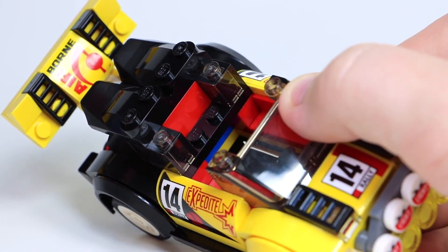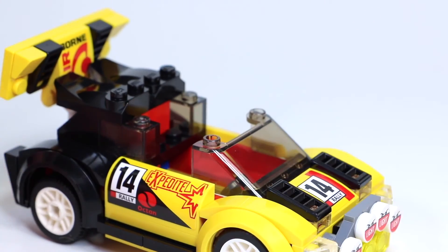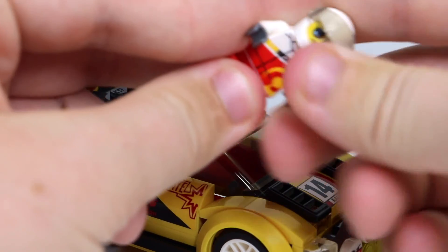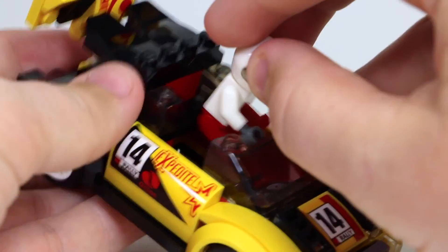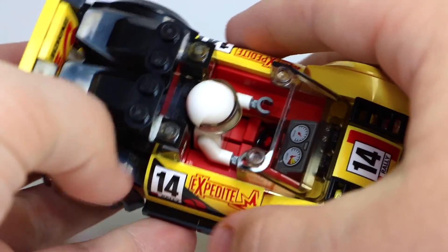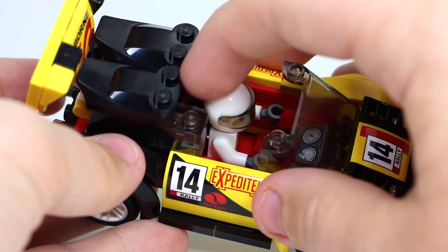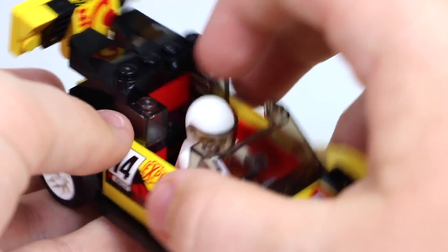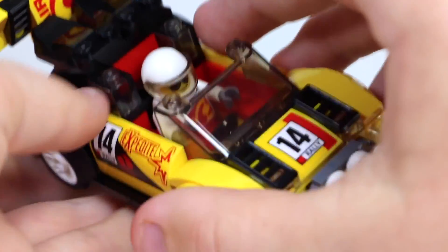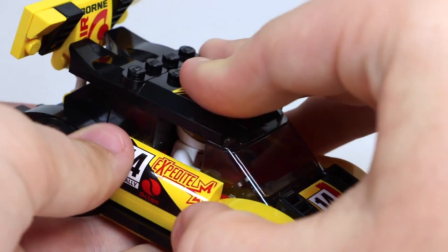Maybe the gaps are for helmet access, so it's easy to put a minifigure with a helmet in there. I'm just going to put the minifigure in and show you how he looks. Time to put the Airborne guy in. Now you can see what it looks like with the helmet — the guy looks relaxed. That's why they didn't put two bricks there, or he'd be stuck forward. Maybe they left those studs at the bottom empty in case you put a backpack on your minifigure. I'm just going to put the Expedite roof piece back on.